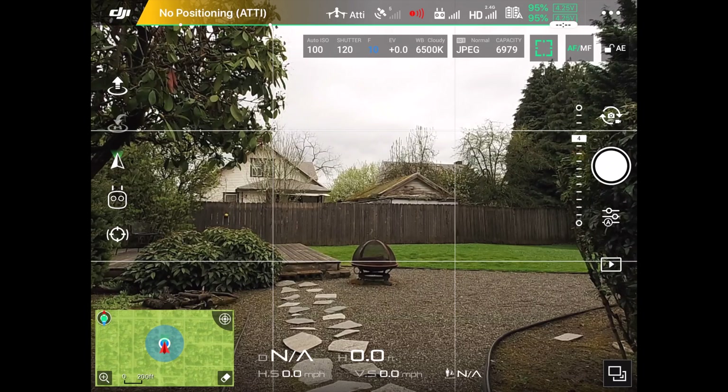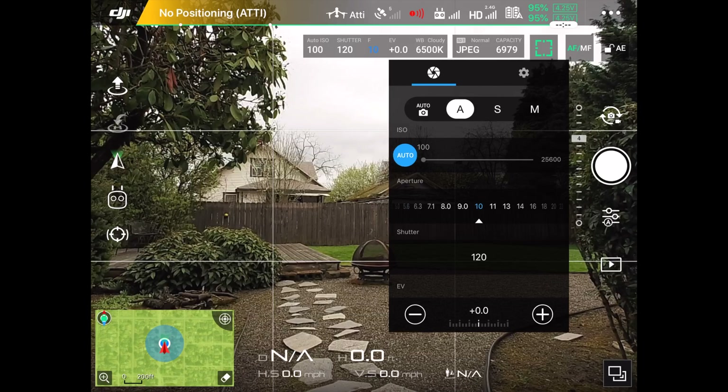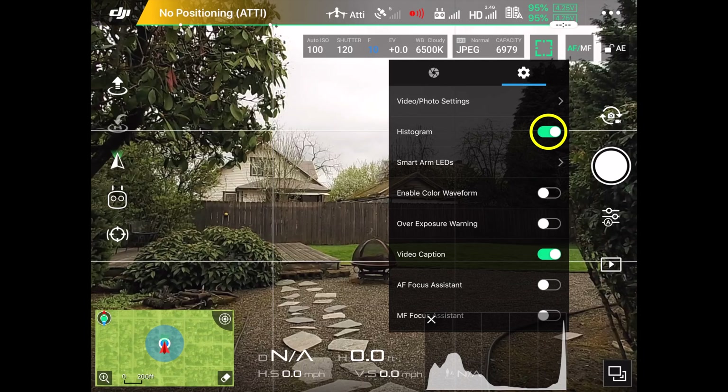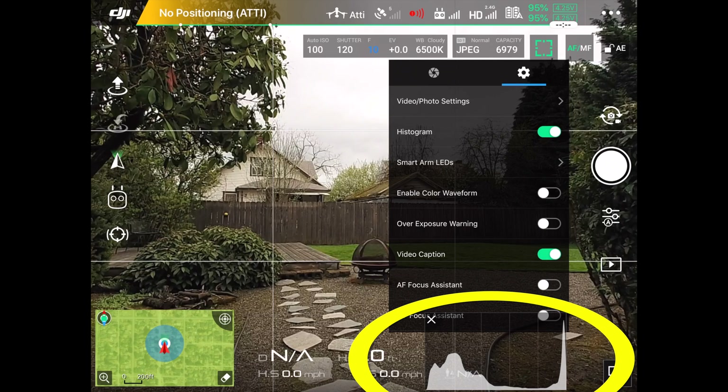The first thing let's do is turn on the histogram. Go over to the three lines under the white button on the right and press it, or tap the screen, and tap the gear icon on the right of this window. Then notice where it says histogram — touch on the little button and we now have the histogram active.